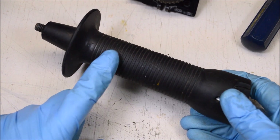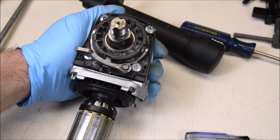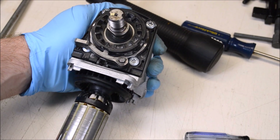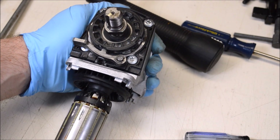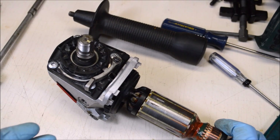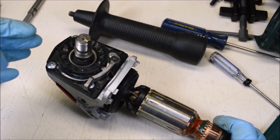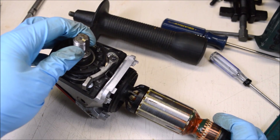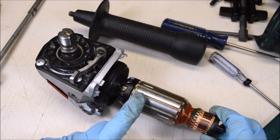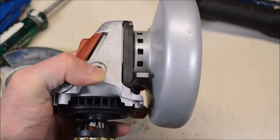I put marks on the main shaft and the rotor to check the gear ratio, and it came out to right about 3.5 to one. That gear ratio shows us why bearings are so important in a tool like this: this grinder claims the output maxes out at 10,000 RPM, which means the motor rotor would be spinning at about 35,000 RPM. That's why you need good bearings.